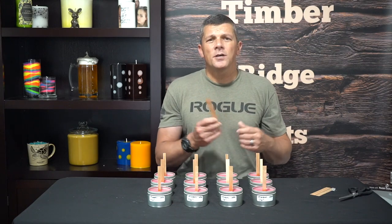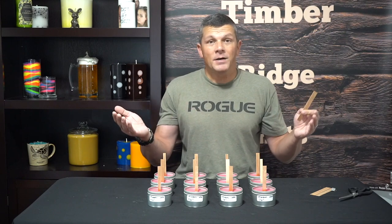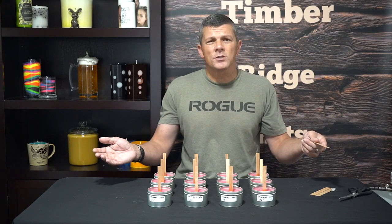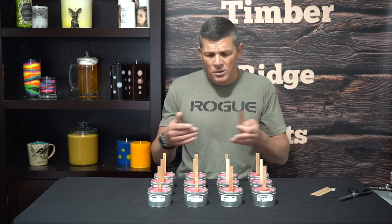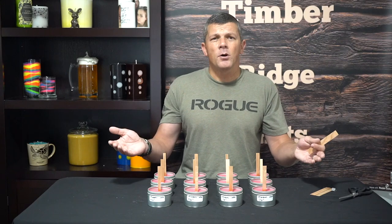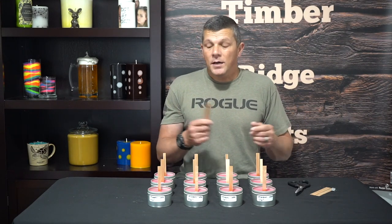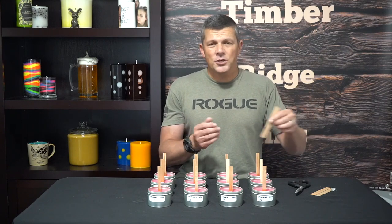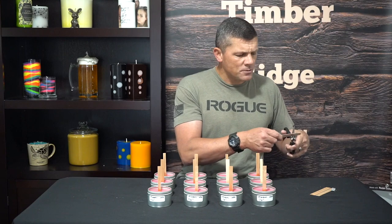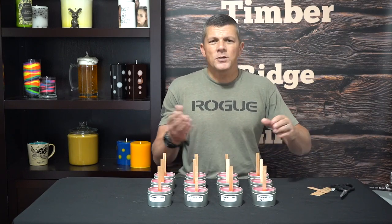The next myth is that wooden wicks can only hold a fragrance load of 6%. Again, not true. These candles are set at 12% fragrance load, and you'll see when I do my test burn they're going to burn just fine. So they can handle any type of fragrance load that a comparable cotton wick can. The next myth is that you need special tools when working with these. Again, not true. You saw earlier I set it with just my hand, and when it comes time to trim these I'm just going to use a good pair of scissors.